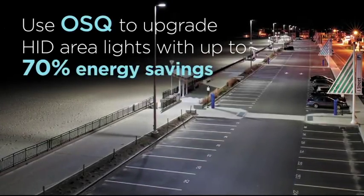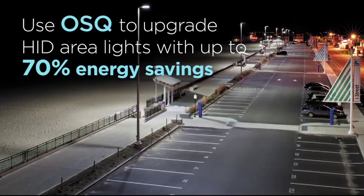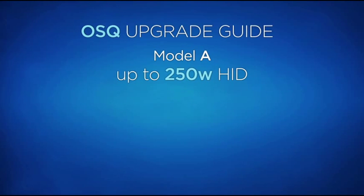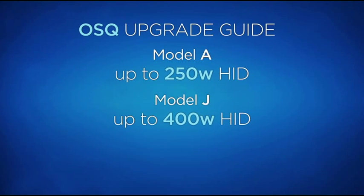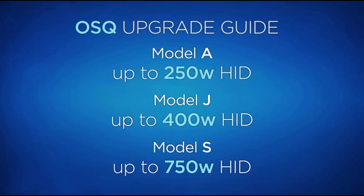You can use OSQ to upgrade HID area lights with up to 70% energy savings in general site lighting applications. When upgrading HID area lights, we recognize that there could be some complexity, so we're keeping it simple. The first model, A, is designed to replace HID area lights up to 250 watts. The second model, J, is designed to replace HID area lights up to 400 watts. And the third model, S, is designed to replace HID area lights up to 750 watts.